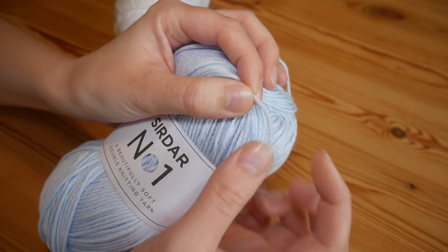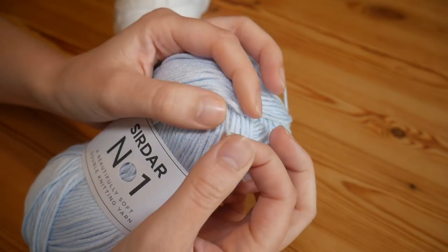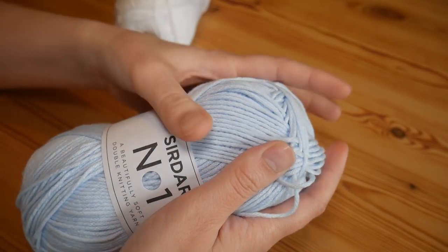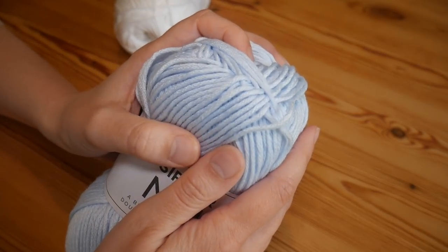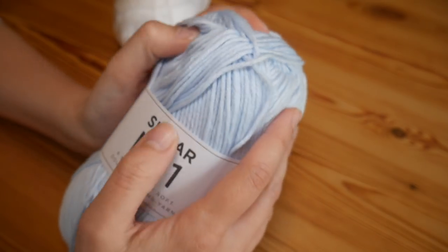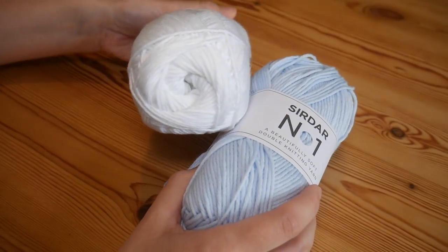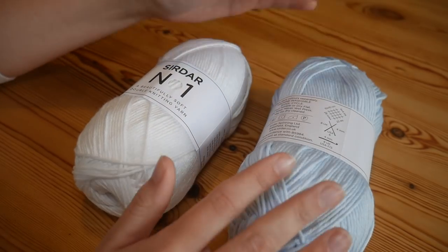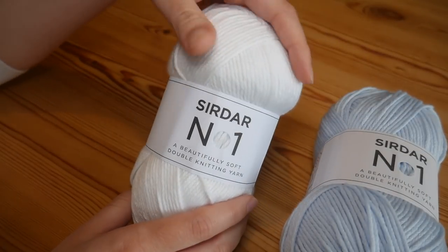Normally when you look at yarn you can see it's all twisted, and this one obviously is twisted but it doesn't seem to be fraying at all. It is really, really tightly wound and it's just been a pleasure to work with so far. It also has a really nice sheen to it — you may not really be able to tell in the video but it does have a wonderful sheen to the yarn.